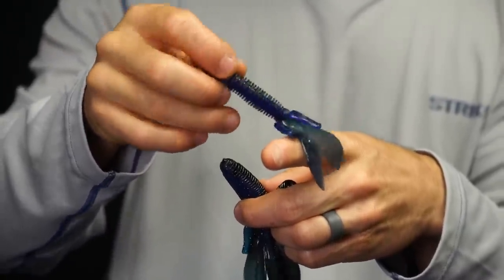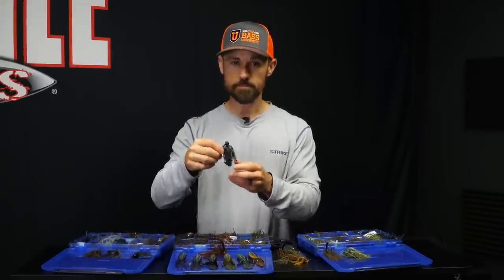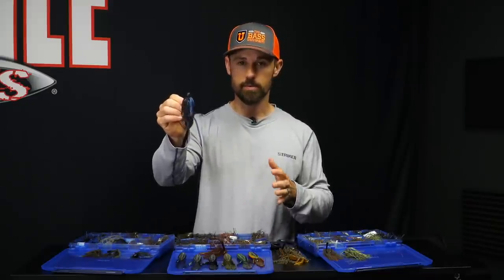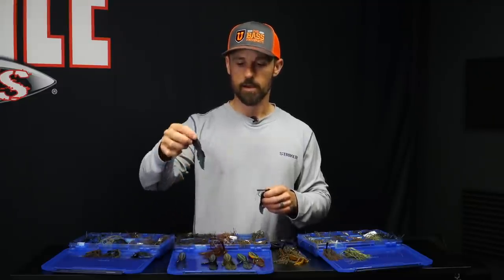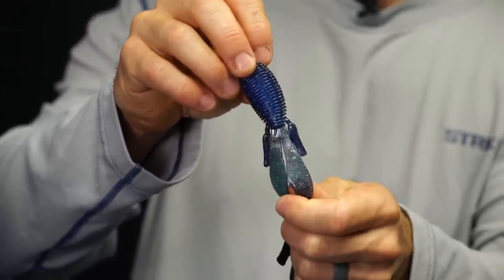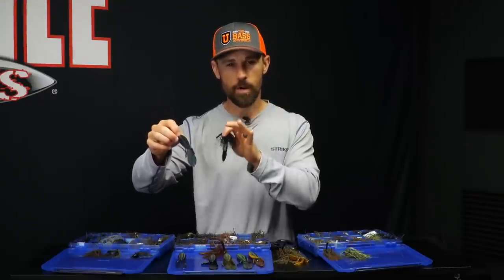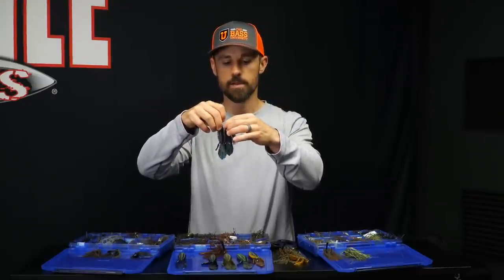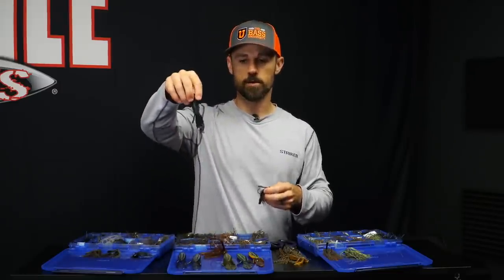The bruiser color is just a black and blue laminate, and the color is very subtle. When it's sunny, there is something about that plain bruiser that just gets bit — that's probably my number one go-to all-around trailer. If the light conditions are a little low or the water is a little dingy, I like the bruiser flash, which has a little bit of silver hologram flake in it. That gives the bait just a little pop as it's coming through, and it matches up well with that black and blue jig.